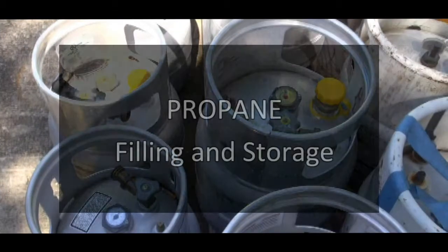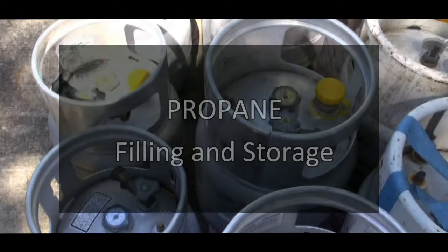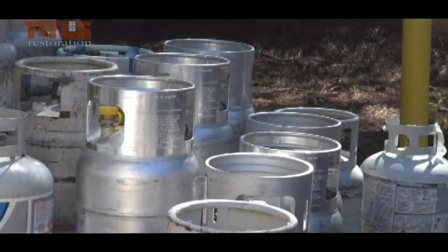In this video we will discuss the filling and storage of propane. We want you to be knowledgeable on how to safely use tools, chemicals and machines to protect yourself and others from injury.